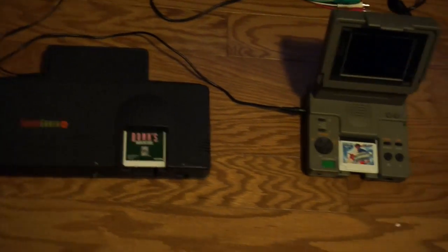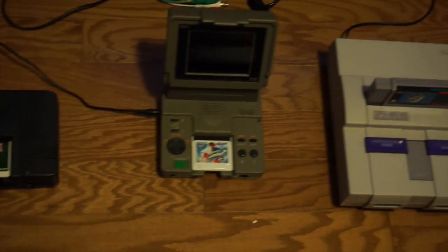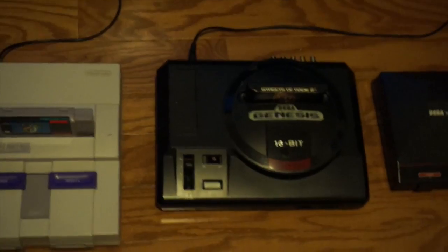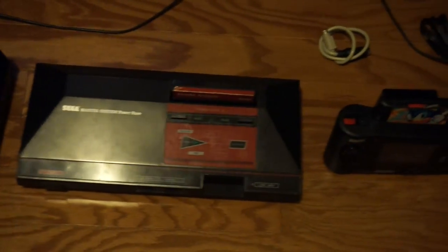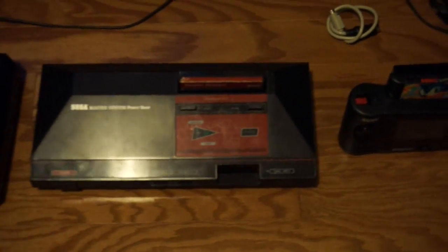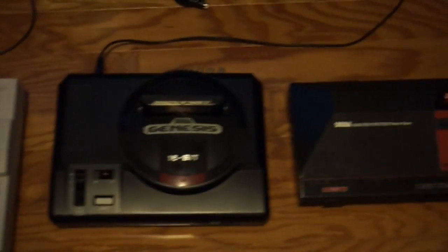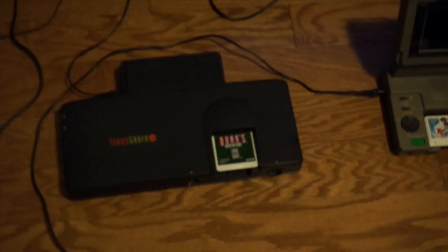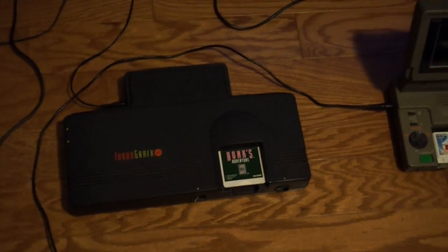I'm going to show you the component box in action with all the systems here. There are a couple of other systems I'd like to try it on that I don't own — the Atari Jaguar and the NeoGeo AES. First we'll start off with the TurboGrafx-16, which as you guys know is my favorite system of all time. The TurboGrafx-16 has a special port in the back, and this plugs in like so.